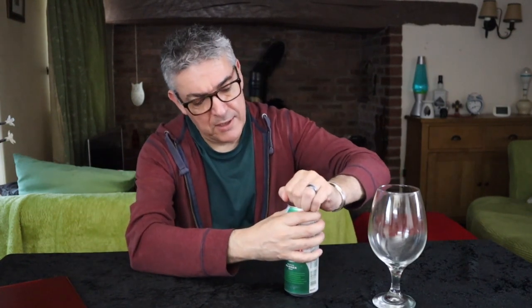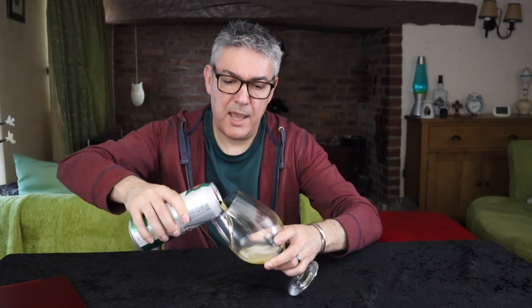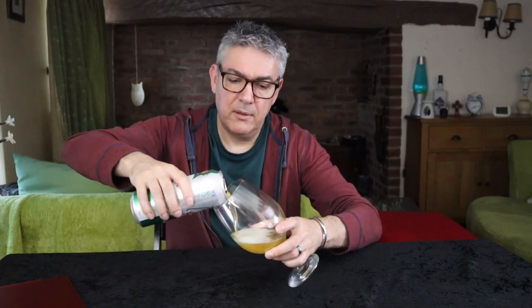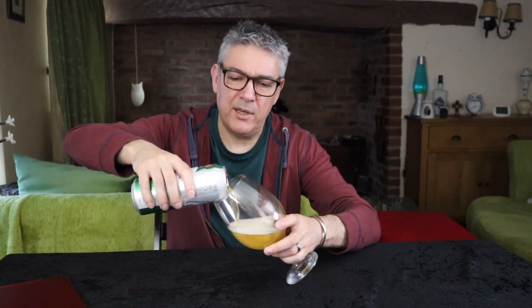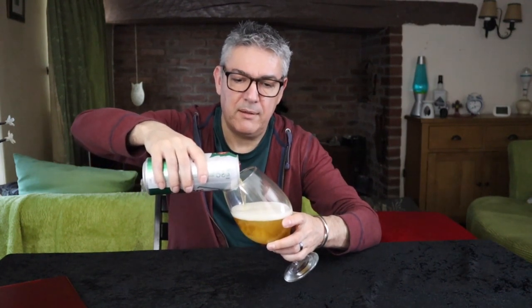So this is a Pilsner style lager and I haven't had it for a while, let's give it a go. This is five percent and a 500ml can. I just wish I could have got it in glass because the bottles were fantastic.